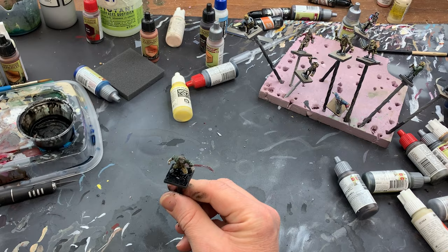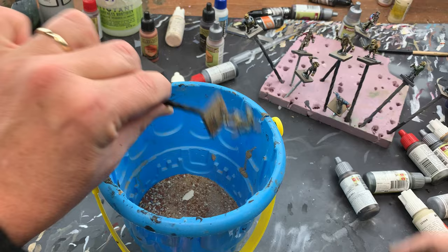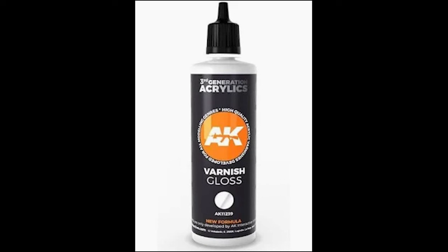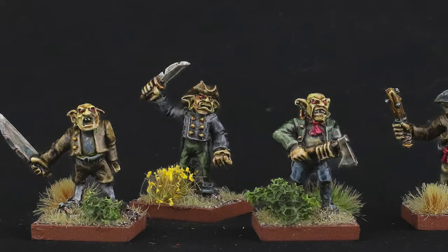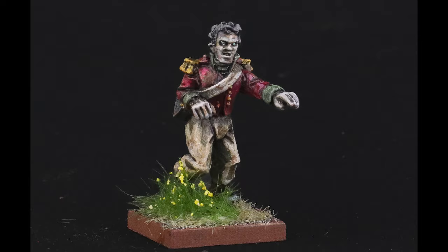Now the project was mostly done, so I went ahead and based the models. This isn't hard to do, but it is a subject I've already covered in detail, so click on the link here if you want to learn more. With the basing complete, everything was ready to go. I applied a few layers of varnish to protect my work, and with that, I was done. Now I have a few revenants animated by evil energies to attack the living, and five rather malevolent-looking goblins ready to torment any hapless human that disturbs them. These monsters will be headed to the table soon to provide opposition for my Silver Bayonet war bands, and hopefully provide hours of gothic horror-themed miniature gaming fun.